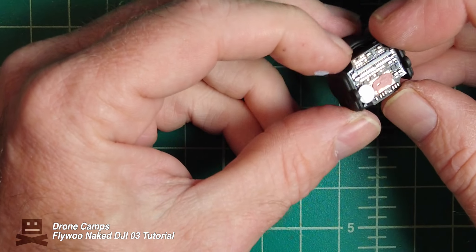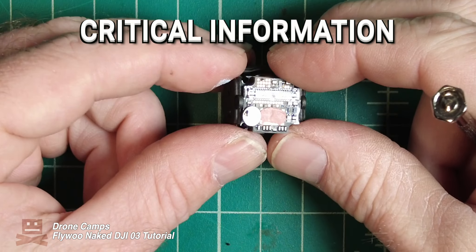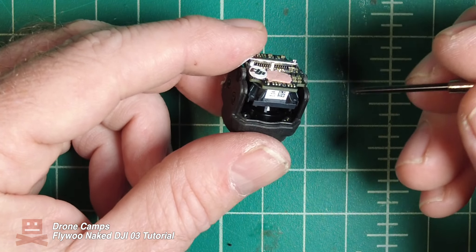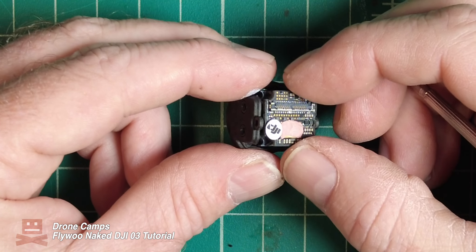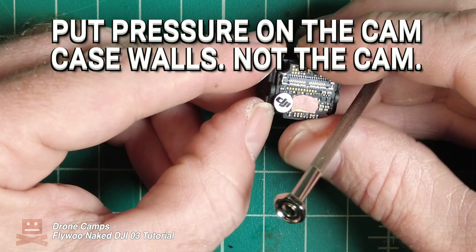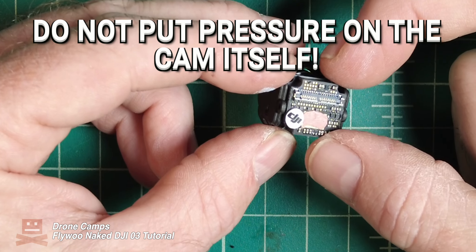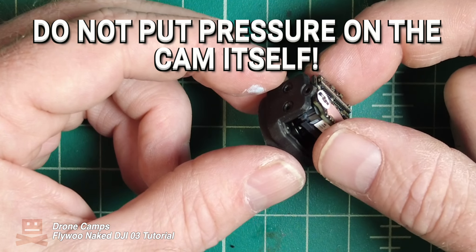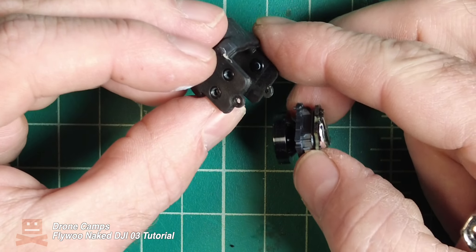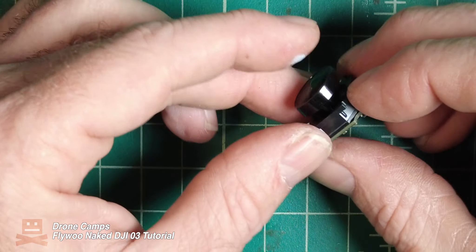This is one of the most critical things during this decasing. The camera is pretty well locked into the camera shroud, so when you're trying to remove it, try not to pry it out with anything and don't pull on the PCB too hard. What I had to do was put a little bit of force on the side and pull back at the same time — pulling from the side, not the PCB. If you have to push it back down and snap it into place a couple of times, do that. Eventually you're going to work it out past these two points on both sides, and once you do, you've got your camera decased.